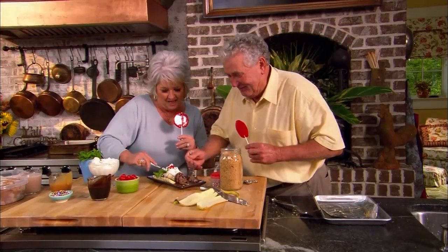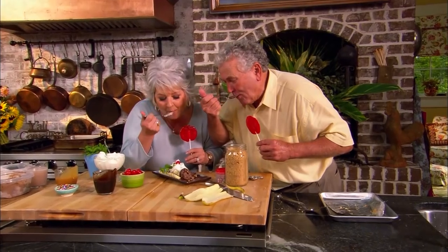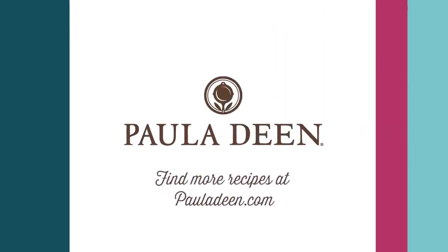Dig in, honey. I'm starting with a chocolate. It's Paula Deen. If y'all enjoyed this week's full episode Friday, be sure to like it and click the subscribe button, as well as the notification bell, to be alerted when I post a video. Love and best dishes, friends.